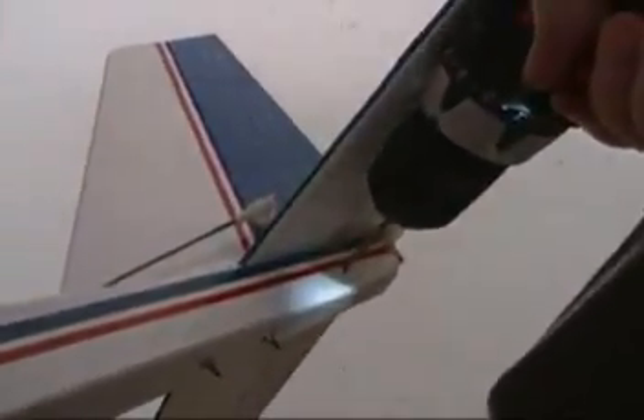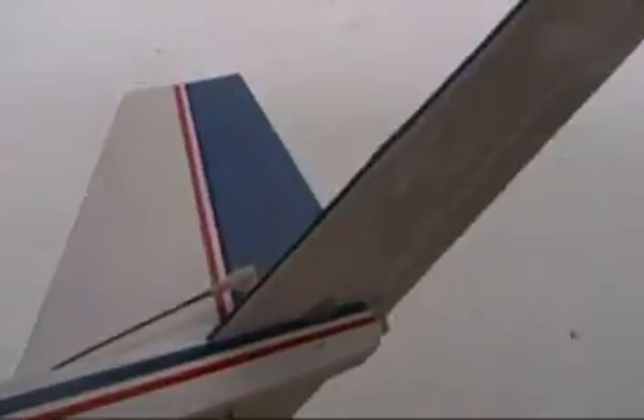A little bit of damage here, but not too bad. And so once I get that coat hanger on there, I'm ready to go. I'm going to test this fixed prop first.